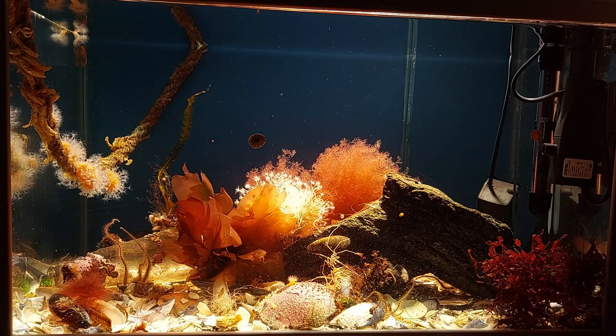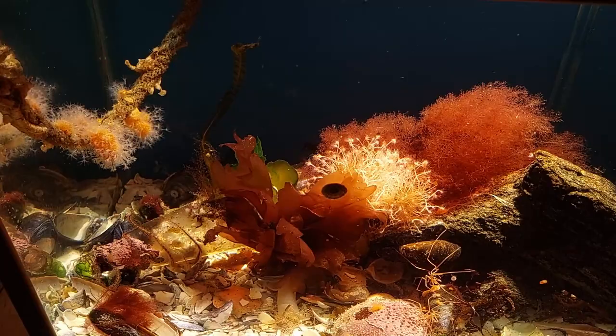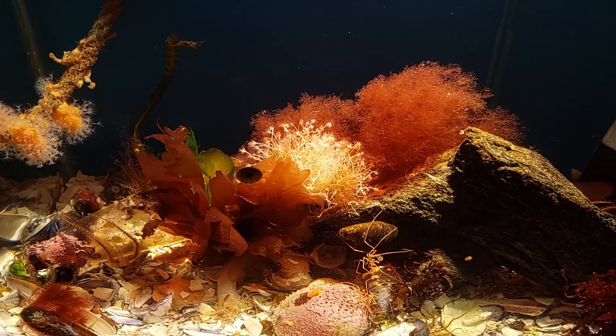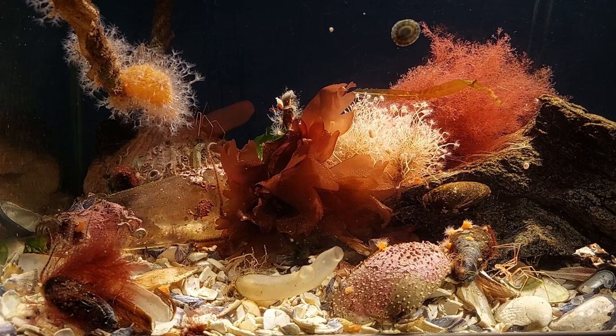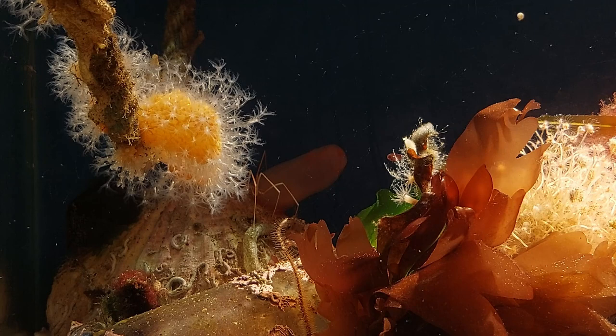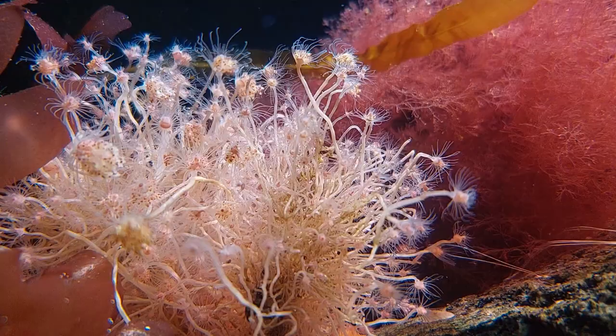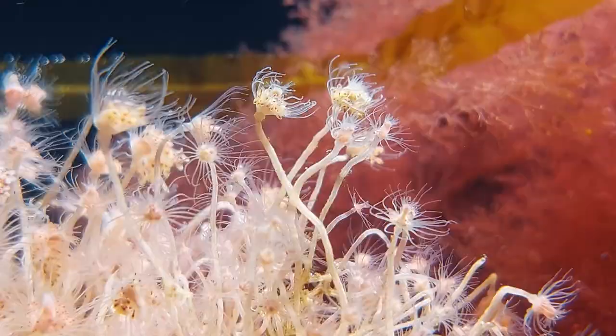Those of you that watched my latest stock exploring video saw me adding this macroalgae to the hydroids tank. I really think it looks much better and alive with some macroalgae in there, but I'm not holding much hope for it to grow and thrive in there though. The hydroids both look good and are a great food source for the sea spiders.